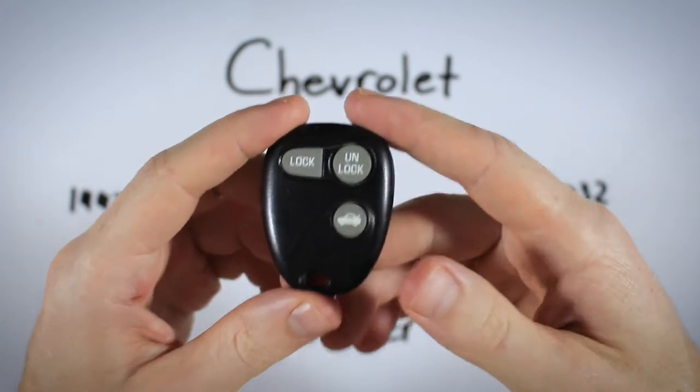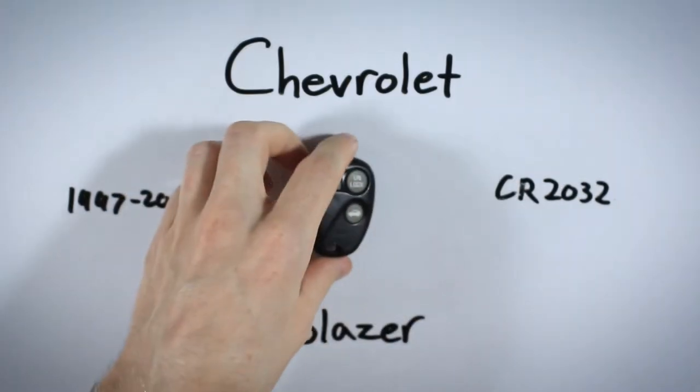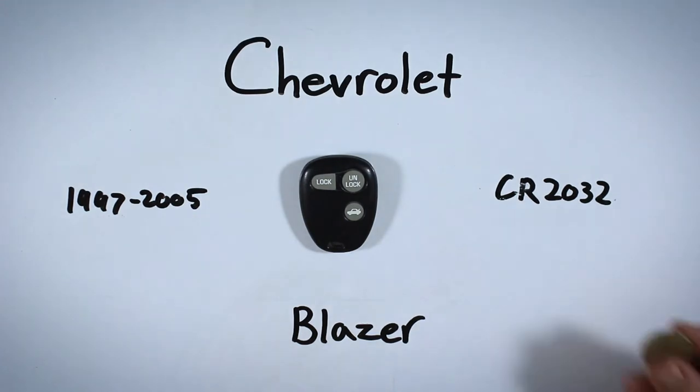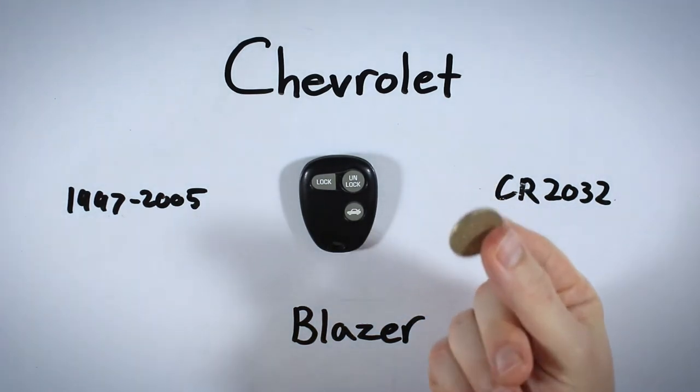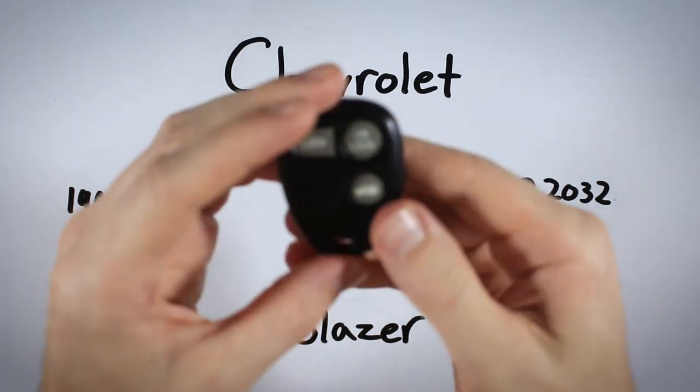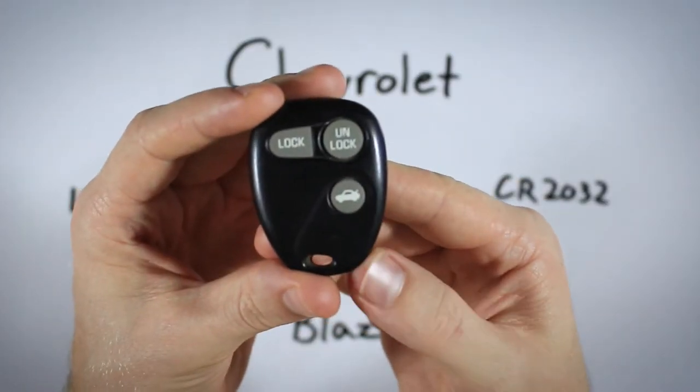I promise we will get a new battery in your device in under five minutes. The only thing you will need is one CR2032 battery and a coin or flathead screwdriver. You can find these batteries online — check out the link in the description that'll take you to Amazon where you can get this particular battery for just a couple of bucks.